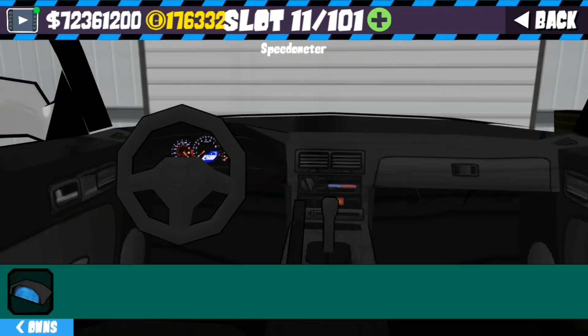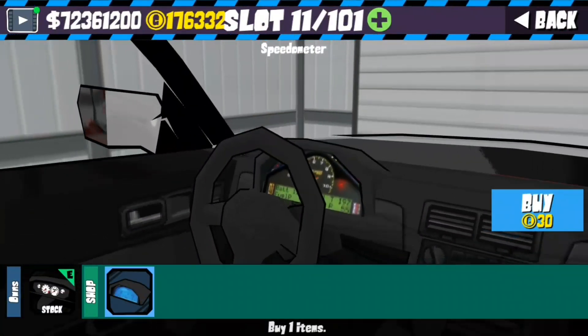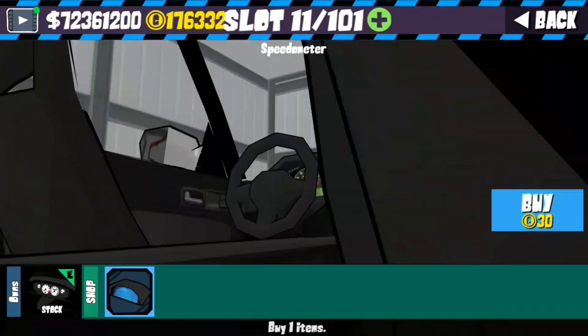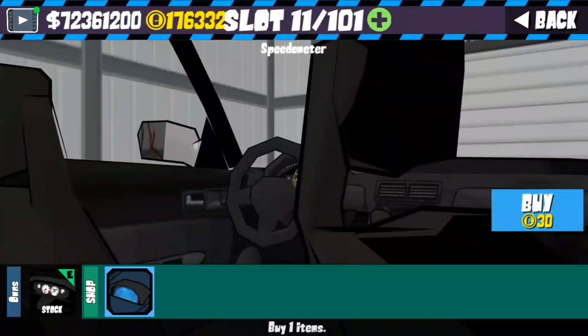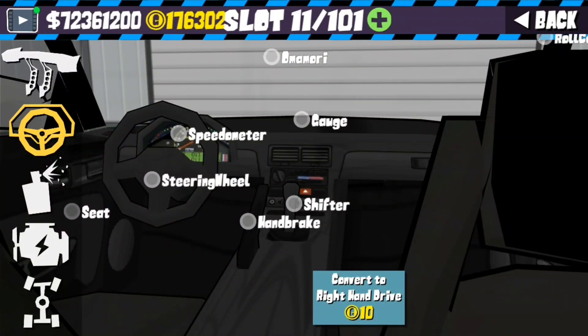Come to the interior here, go to the speedometer, and if you click on this one you're going to get a kind of new digital dash type looking thing.